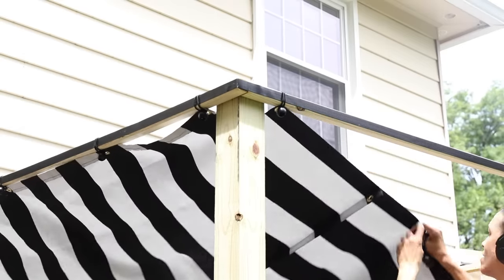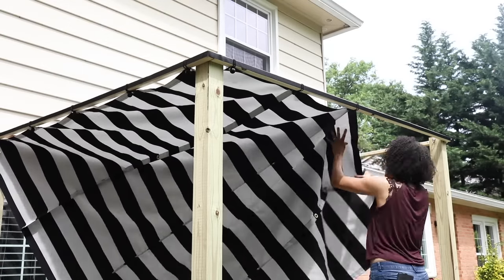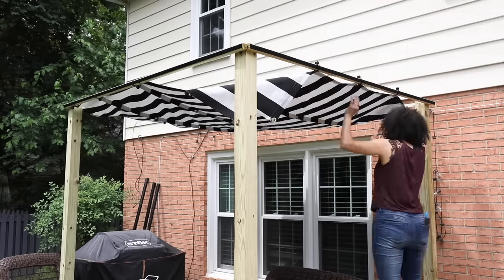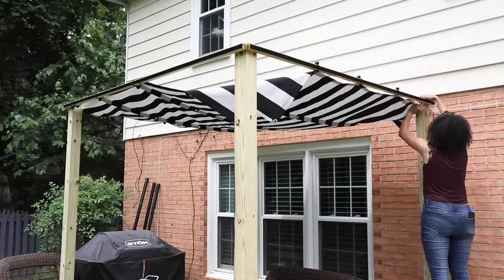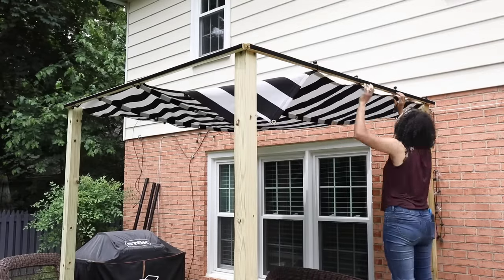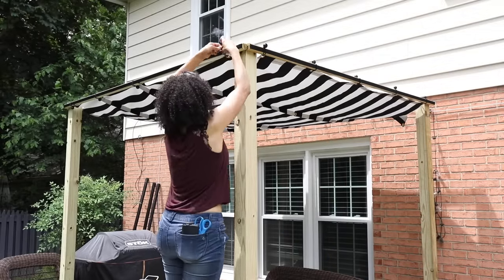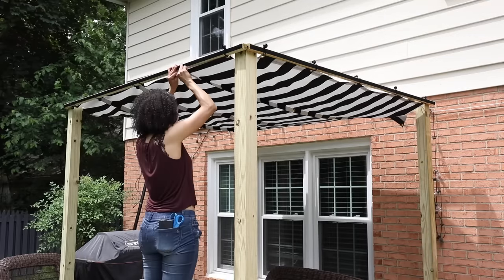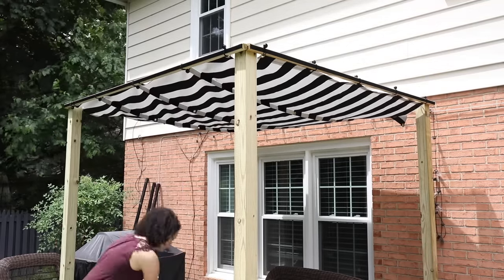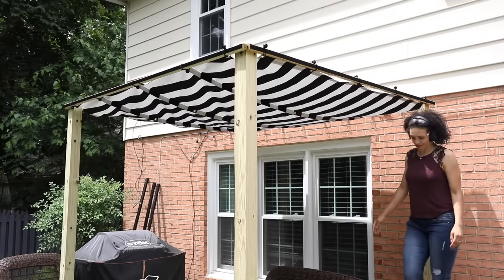I'll leave a link down below in the blog post where you can find all the step-by-step instructions and a list of materials. One concern I do have about the canopy is whether a lot of rain will pool and collect in the middle. I feel like with the grommets and bungee cords it will be secure, but we'll see — crossing my fingers. I'll let you know how it fares in a heavy rain. And if there's going to be a storm and it's very windy I can take this down so that it's not a hazard. Overall I like how it turned out.